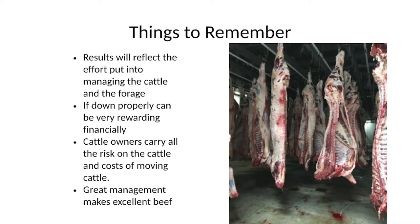Cattle owners carry the risk on the cattle and the cost of moving the cattle. That goes back to the cost of what you're going to get per pound of gain. Some people think they should get all the benefit of the gains, but there's no risk to the guy grazing the cattle — the guy owning the cattle has all the risk. And great management makes great beef. That's about it for now — I'll let Cody talk about what he's got going on.